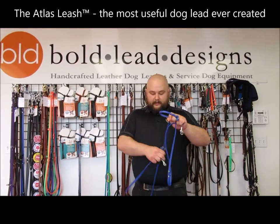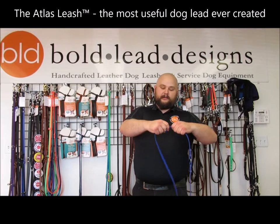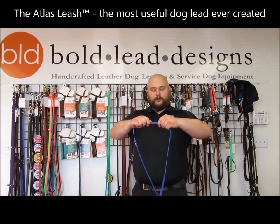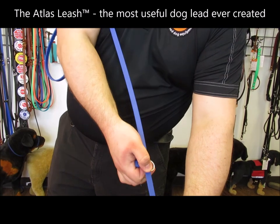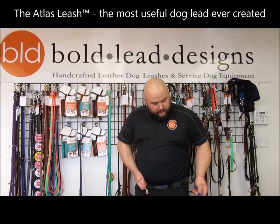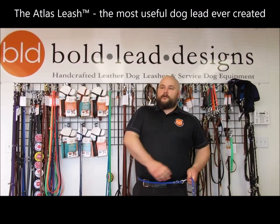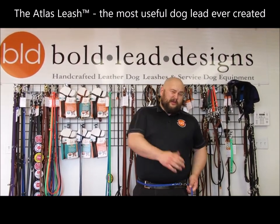We have on the Atlas Lead an adjustable ring fob — this ring right here that can slide up or down the leash wherever you need it to, but will stay more or less where you leave it. And that's great for using as a waist leash, like so, if you are a person like me who changes size depending on how close to Thanksgiving we're getting.